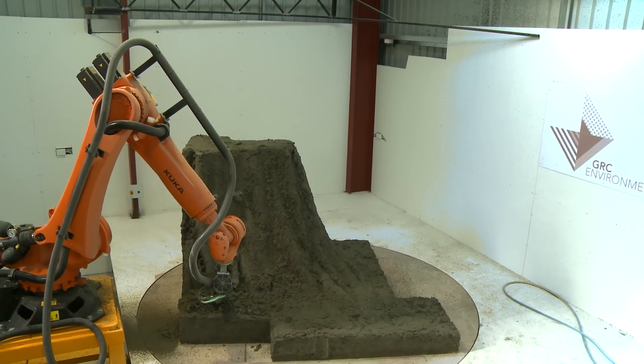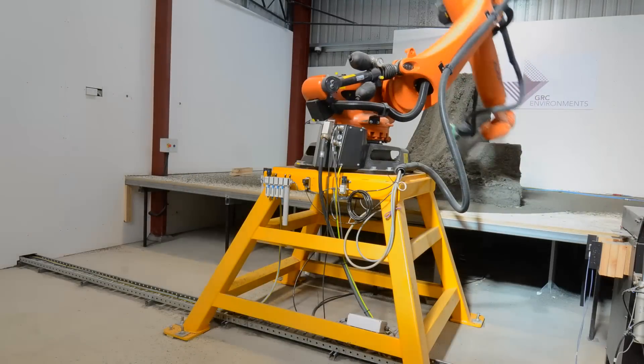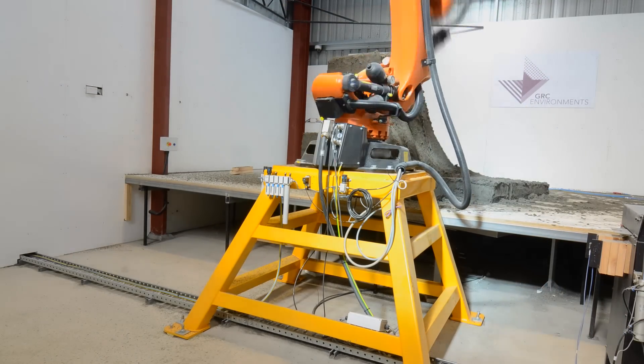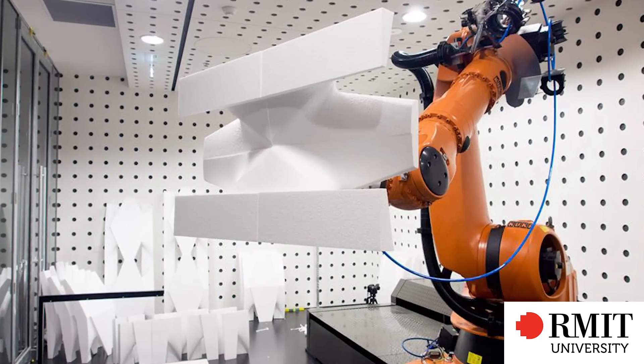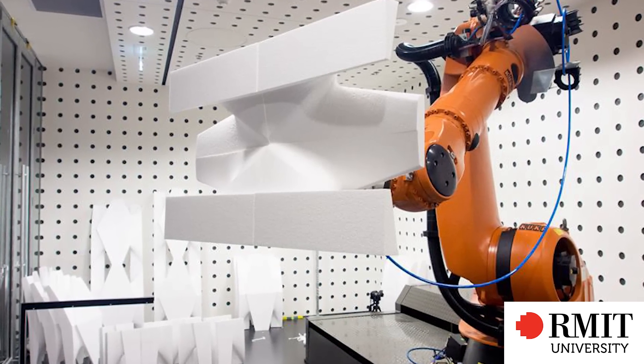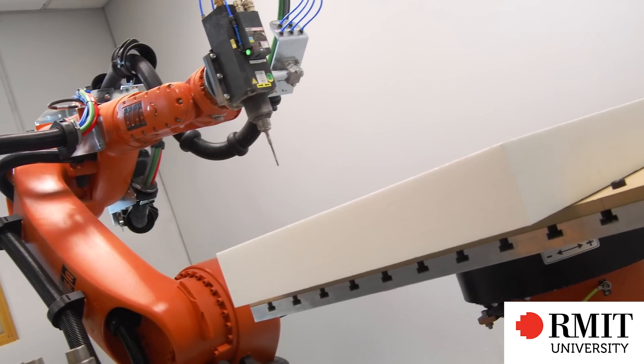GRC Environments first came to us with a requirement for milling of sculptures in the space of architecture. Their issue was a very limited time frame — the project would have taken several years by their normal manual methods. Robots and architecture is clearly a growing field, and universities like RMIT, University of Tasmania, University of Technology Sydney, and Monash University are all putting in world-class robotic facilities, giving artists flexibility they haven't had in the past.